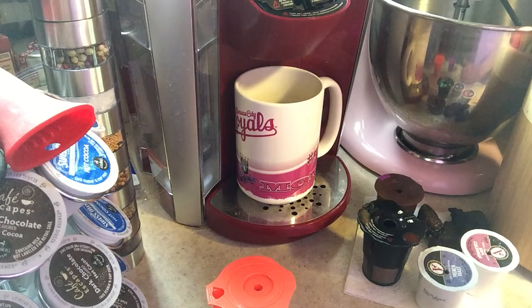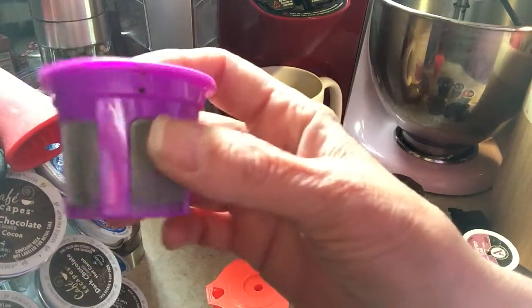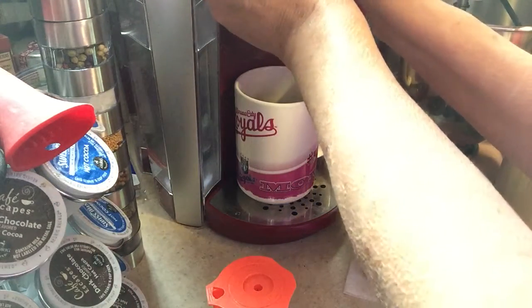Good morning. This morning I'm reviewing the Brew Oro. These are reusable coffee filters. This is the one I've already filled with my coffee. There are arrows that need to be sideways right here. I'm going to pop this in as I brew my coffee.